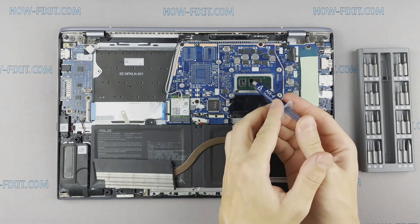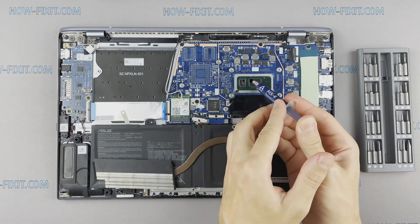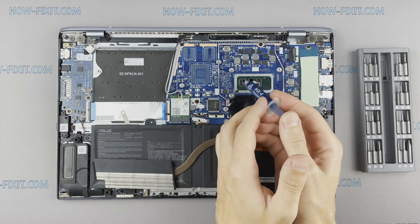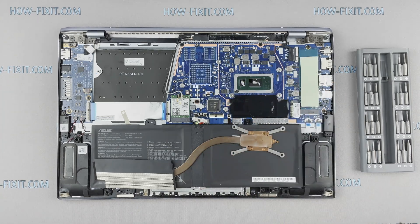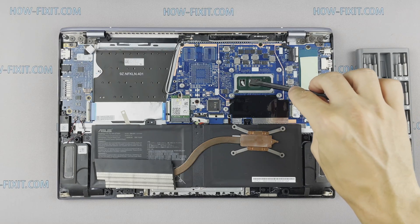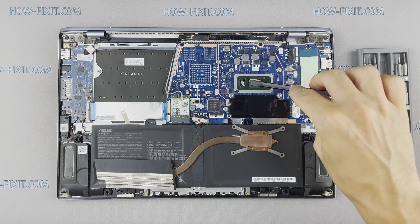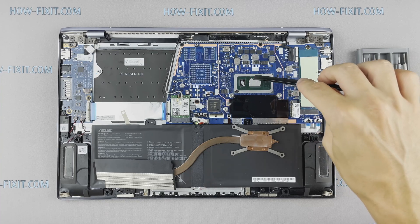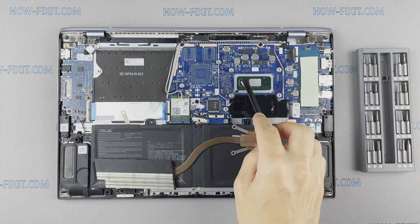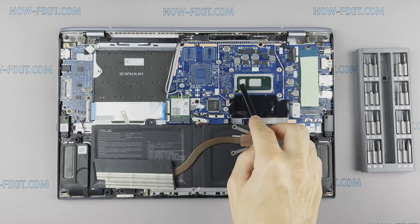How to apply thermal grease? Apply a small amount of thermal paste to the CPU, then take a plastic tool and spread it evenly over the entire surface of the chip. If you still don't know which thermal grease to choose, in the description I leave a link to the video where I test different thermal greases and choose the best one for laptops.